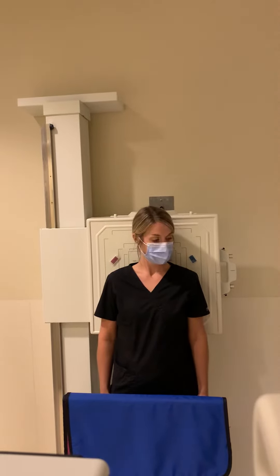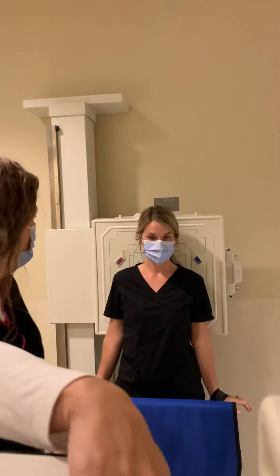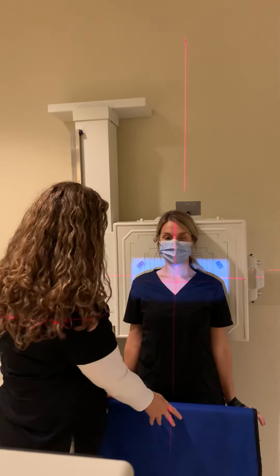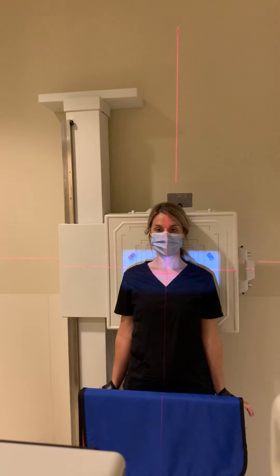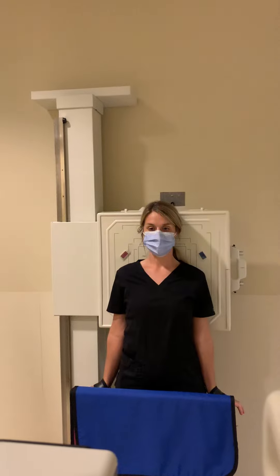Now we'll demonstrate with weights. You walk up, hand your patient the weights, have them place them on their arms and hold — let it pull their arm down, so they're not pulling their shoulders up. Everything else stays the same: centered at the level of the AC joints, left and right markers, 72 inches, shielded, and we're ready to take the image.